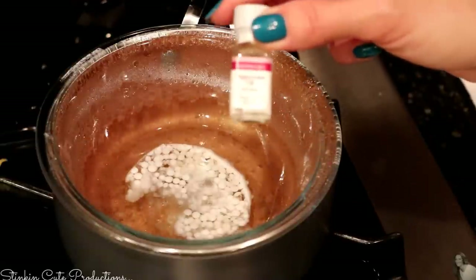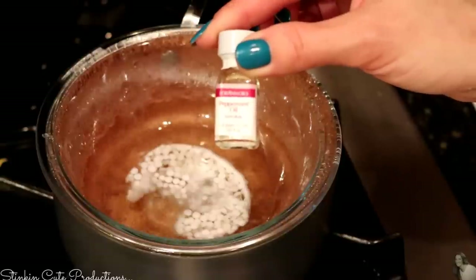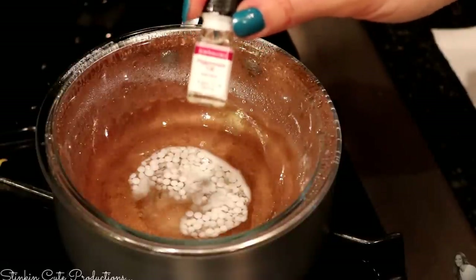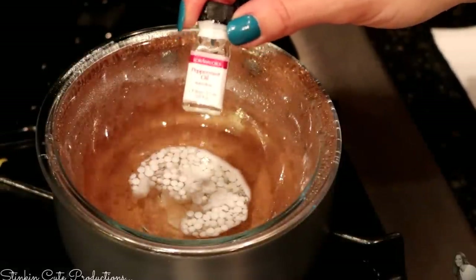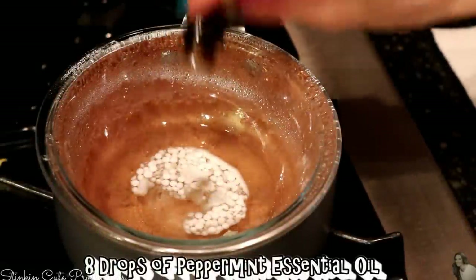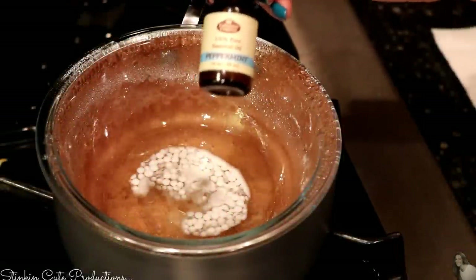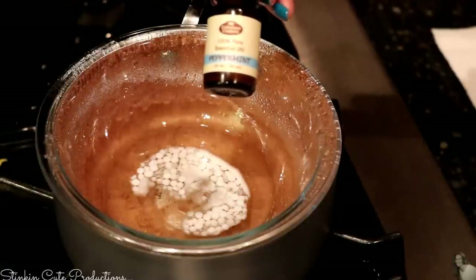You can get these candy and baking flavors at Michaels for $2.50 for a two-pack when they're on sale. I'm going to add 8 drops of peppermint. And because this is for candy and baking, it is edible and can be ingested. Since I am using 100% pure organic essential oils, this can also be put on your lips with no worries.